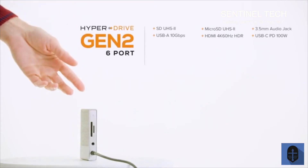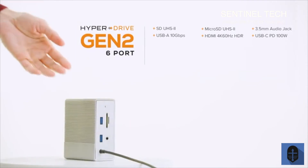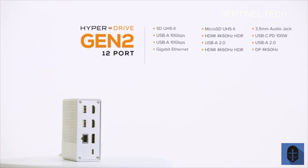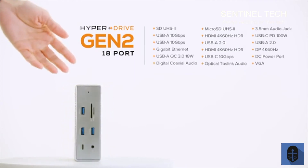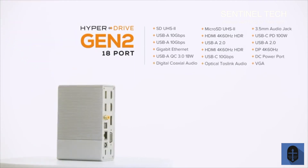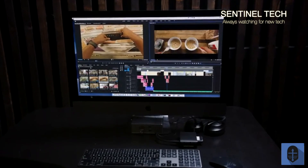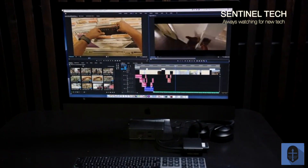With our 6-in-1 HyperDrive Gen2 hub, you get the following ports. Need more ports? Try our 12-in-1 HyperDrive Gen2 hub, which supports multiple external video displays. There's also a HyperDrive Gen2 hub with 18 ports that supports digital and optical audio. There is a HyperDrive Gen2 hub for every device and every task, from tablets to laptops to desktops, from accessing files over any connections to advanced video and audio editing.